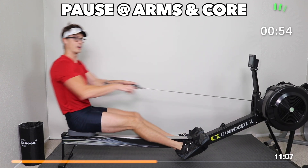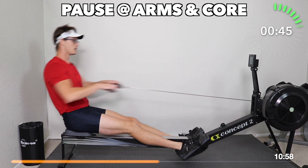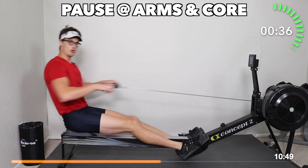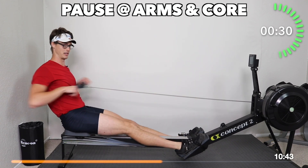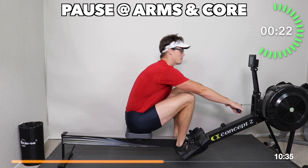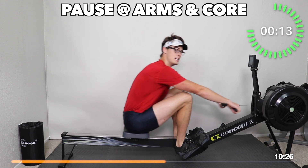Technique work is over — we're going to get into our intervals next and really translate this technique that we've practiced into rowing. Minute on, minute off. During the minute on, the first 30 seconds is at stroke rate 25, and the last 30 seconds is at stroke rate 30. During the off, we go nice, light, and easy for the minute. We're doing five rounds of that and that's going to be it for the workout. Let's buckle down and make it happen.